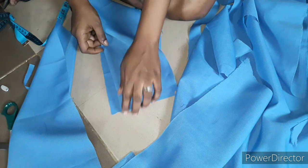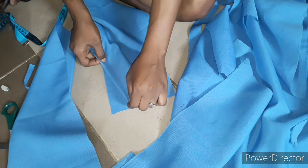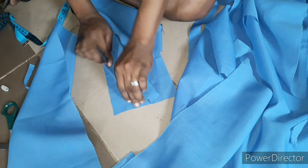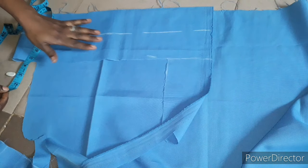This is how the pocket is going to look when we are done joining it — something like this. Hope you can see it. Now moving on to the waistband.